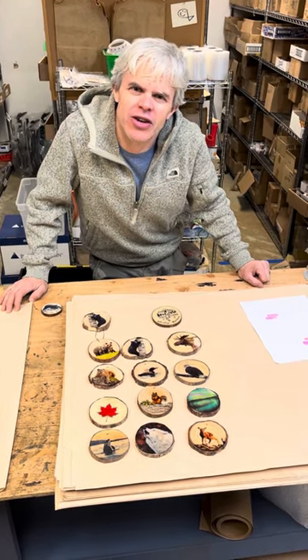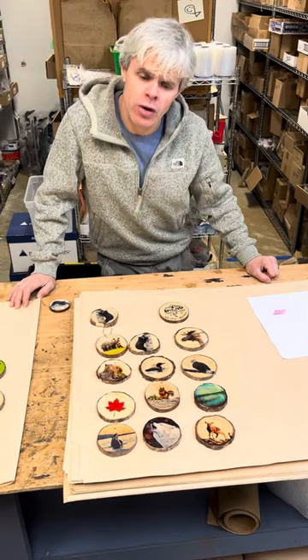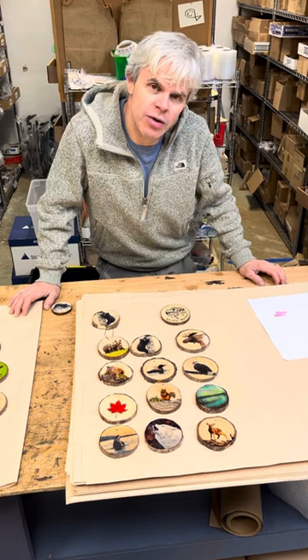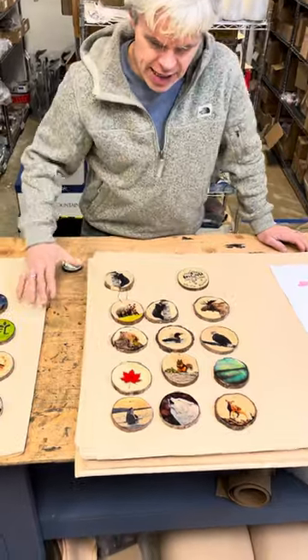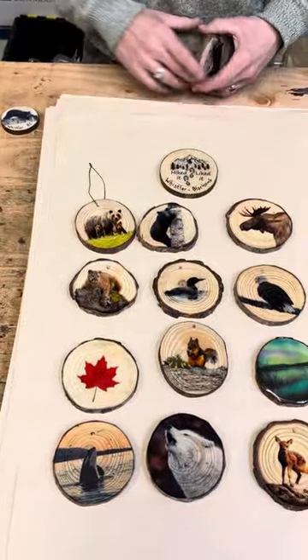Hi guys and gals! Thanks for taking the time to check out this Bear Hill Studio video. Just wanted to give you a little blurb on our new magnets and ornaments that we've launched — we're very excited about it. They're a resin transfer on natural wood. These are kind of the base ones that we've launched — we've launched 12 designs this year.